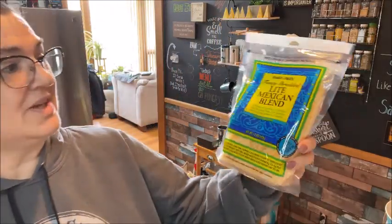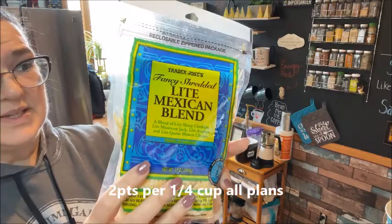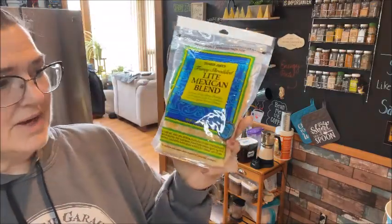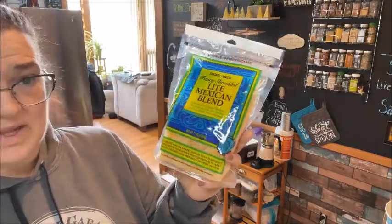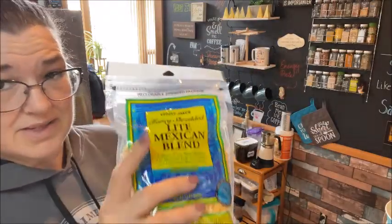I got another repeat offender — the light Mexican cheese blend. This is my favorite. It's two points for a quarter cup. I don't even use that much most of the time, but if I need to in a recipe, I know what the points are, and that's on all plans.